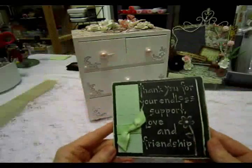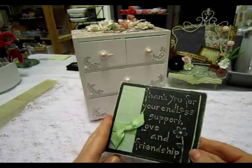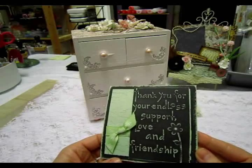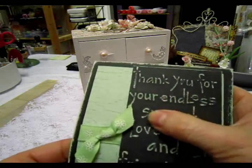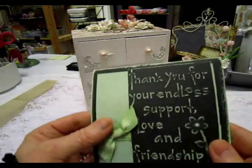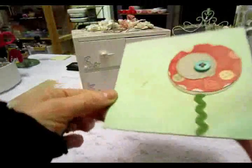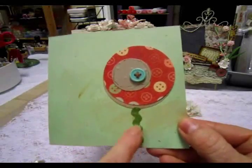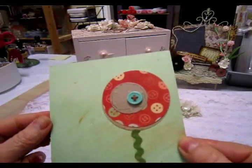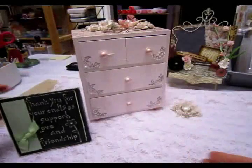I also wanted to show a pretty card that I got in the mail from Brooke — so hi Brooke, thank you very much. She just sent me this card, it says thank you for your endless support, love, and friendship. It's a really pretty card, and I like how this is embossed. Inside she added some rickrack and cut out some circles for a balloon, so that was very nice of you, thank you very much, Brooke.